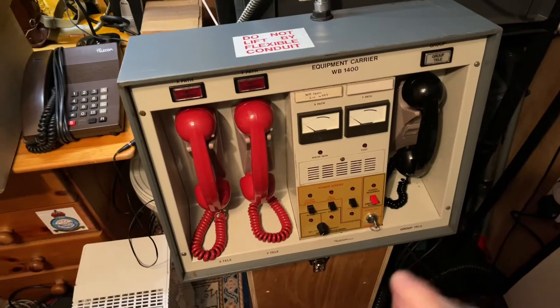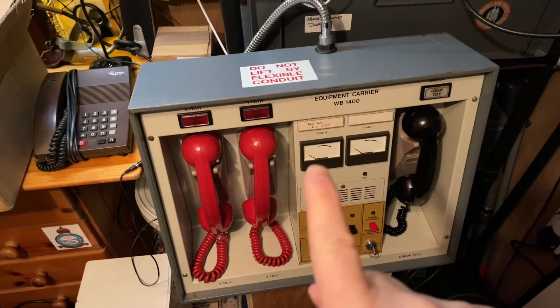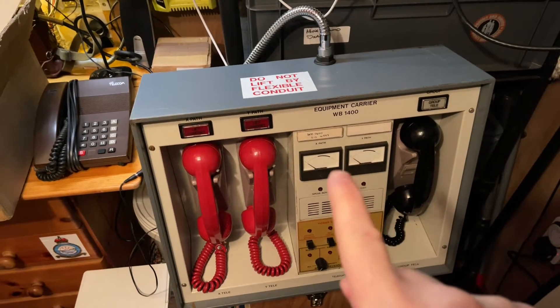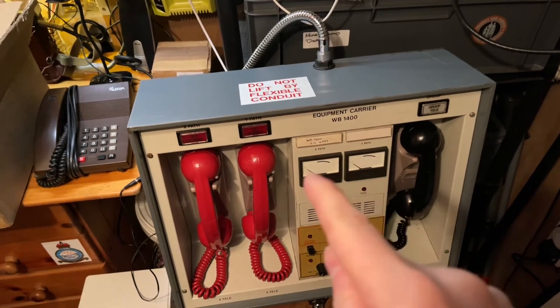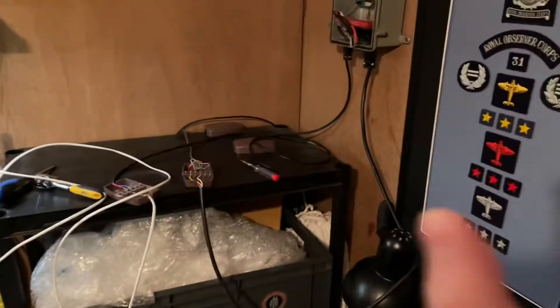You can see I'm connected to the X path, and that's why it's going higher. If I had connected to the Y path, the signal would be down low and bouncing higher on the Y path. So I can connect one to the X path and one to the Y path if I want, and that means both of these will work independently.